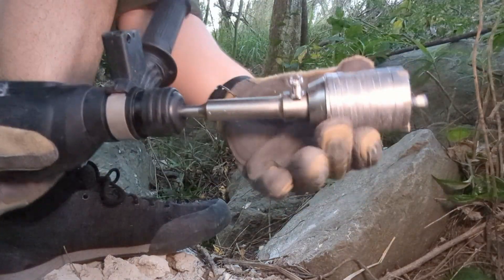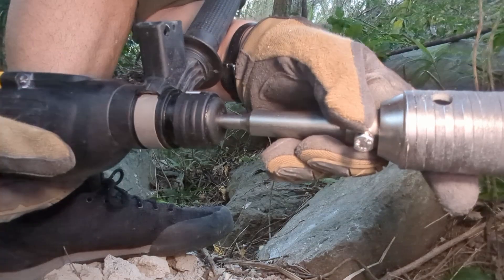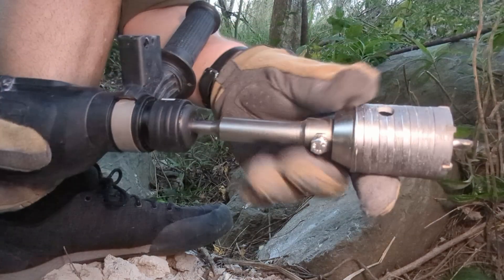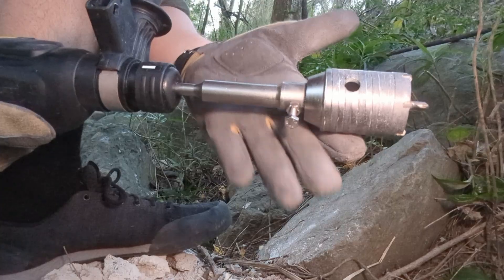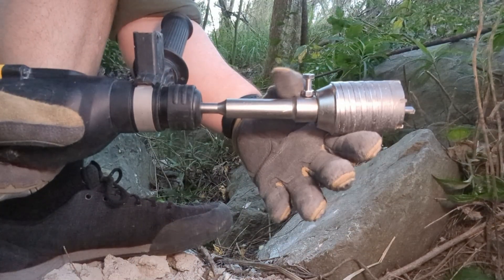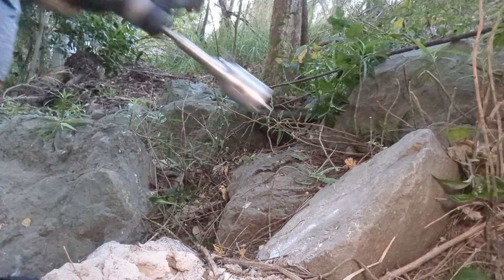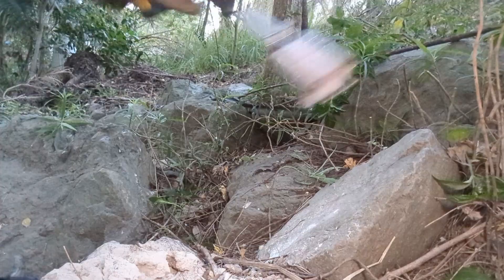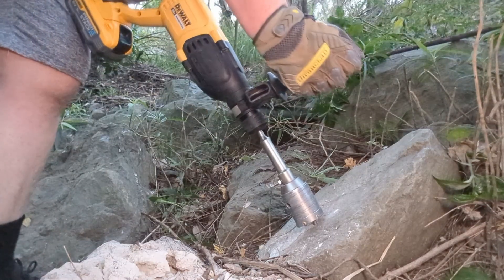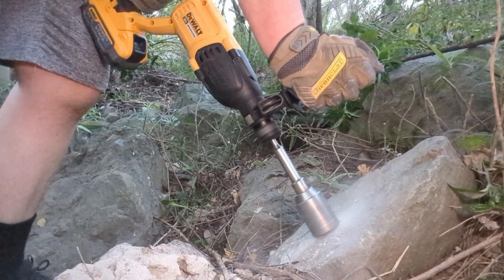I just ran home to grab a better bolt. That's an A470, so almost twice as strong as a low tensile. Hopefully that'll hold on. I also put a little locking nut on there as well. Let's give it a go.